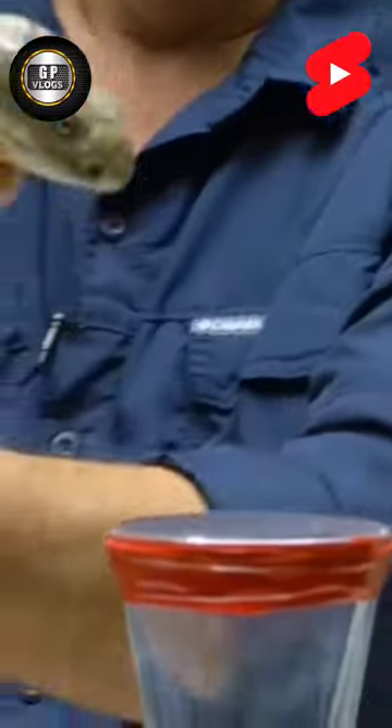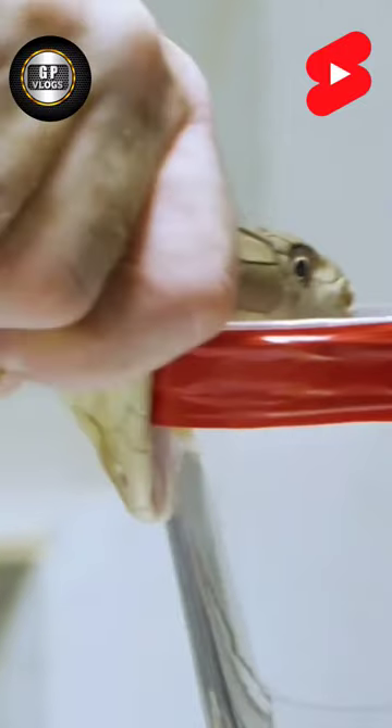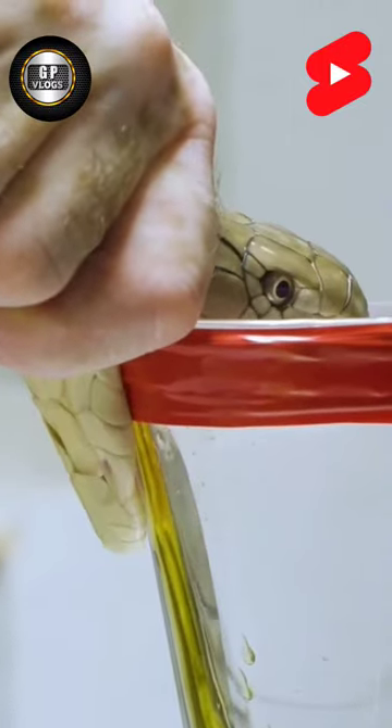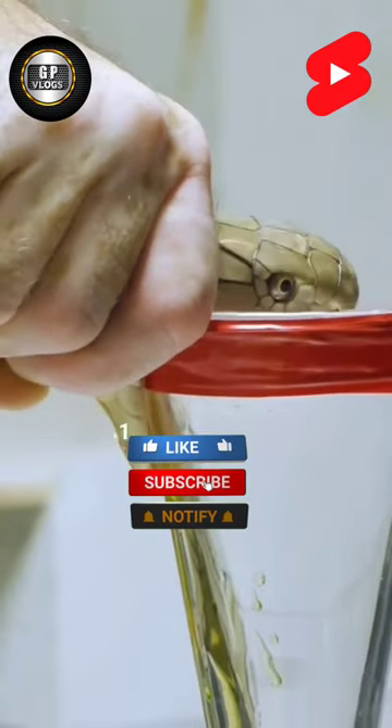Let's see how much venom this snake is going to give. We'll have her bite multiple times. And there she goes — whoa, my goodness. And the venom, you can see that deep, beautiful yellow.